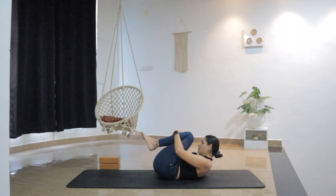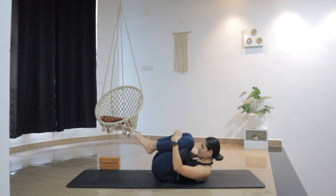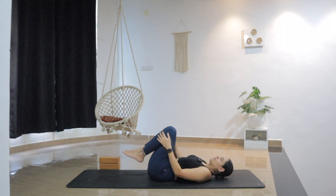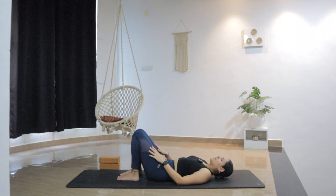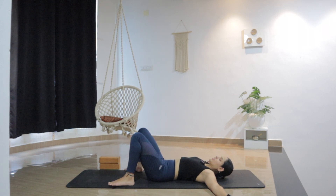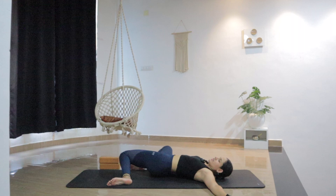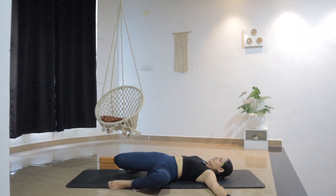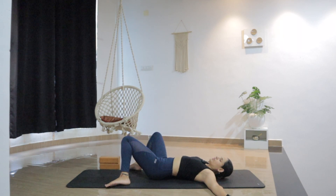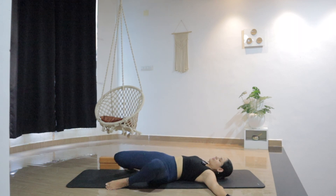If you keep your eyes closed, you might be able to turn your awareness a little more inwards to notice these sensations. Do whatever feels good. And slowly release the head back, release both legs down, and then open your hands by the sides. Open the feet mat width apart or just wider than hips. Then move both legs to the right and gently to the left — just moving the knees side to side without lifting the shoulders off the mat.